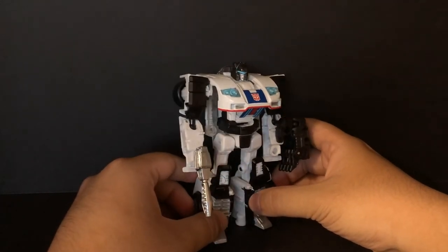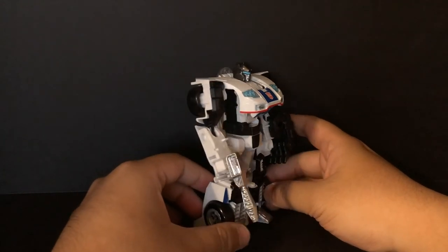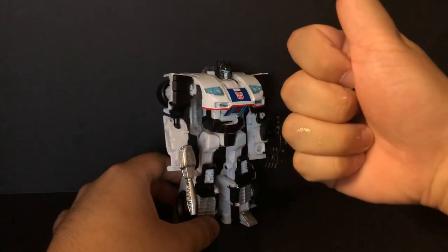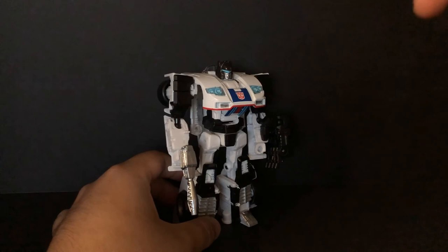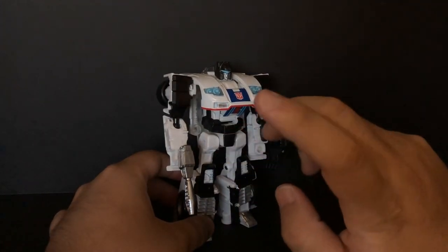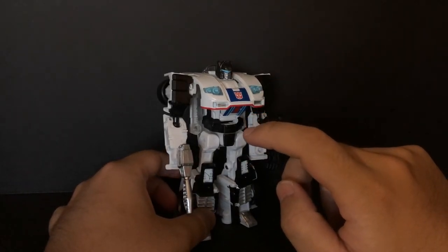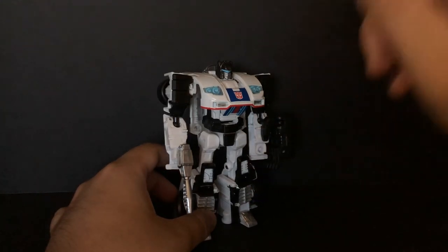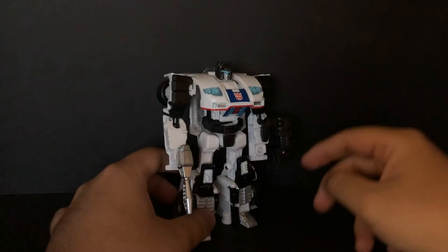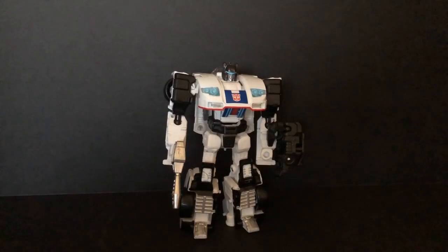Transformers G1 season 2 episode 'Masquerade' — yeah, I recommend it. Now don't forget to like and subscribe to my YouTube channel, hit the bell notification, follow my website at OmegaRider99CX and follow my Twitter and Facebook. That's OmegaRider99 review, saying hasta la vista, watch yeah!